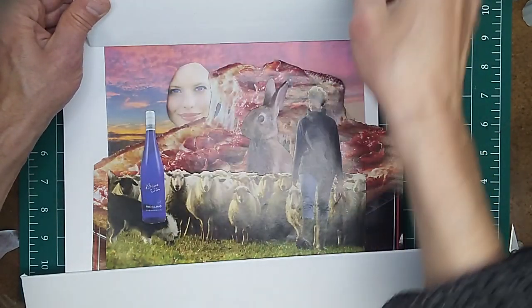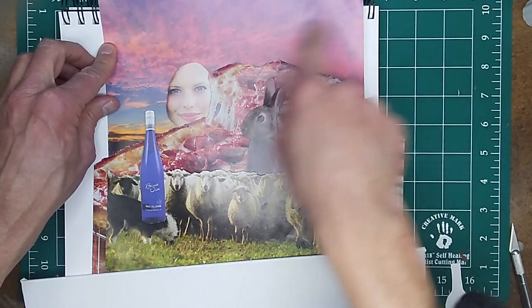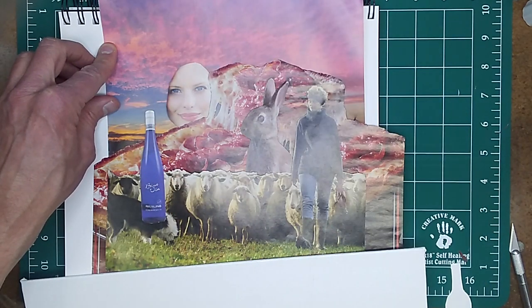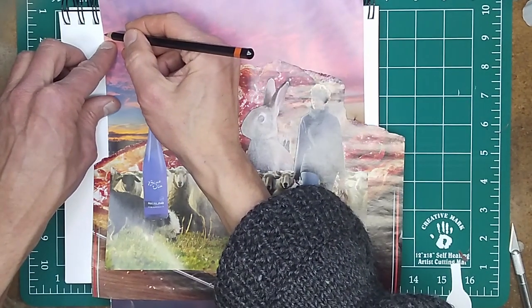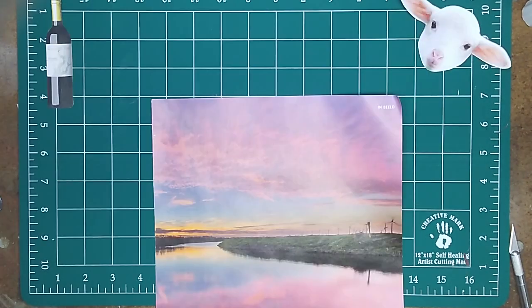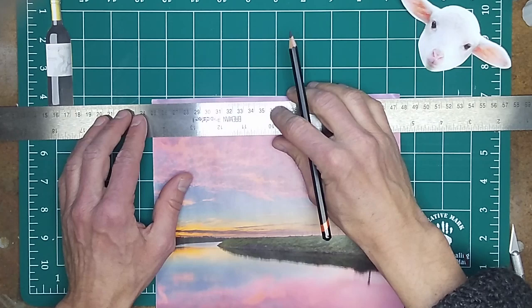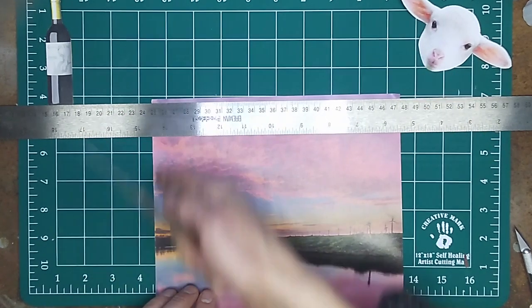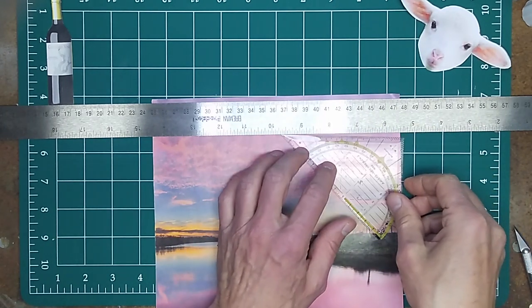I need to cut off the top of the image — that's probably where I'm going to start. There are also some words on there that I don't want, so here is where I need to cut it. I'm just going to make a little mark with a soft pencil. This one was cut out by hand, and this side happens to be the edge of the magazine, so I know that it's straight.